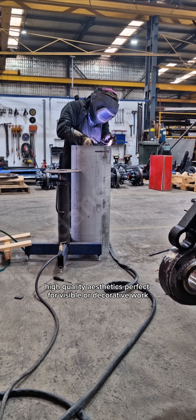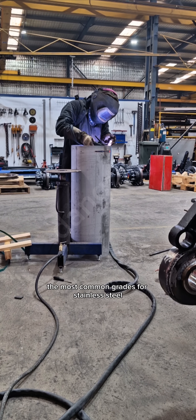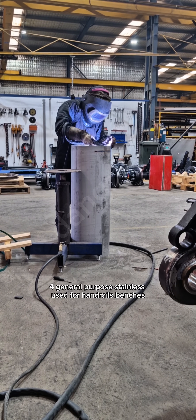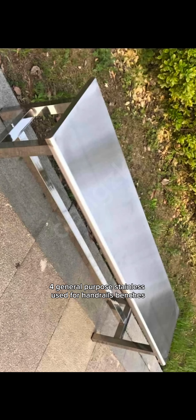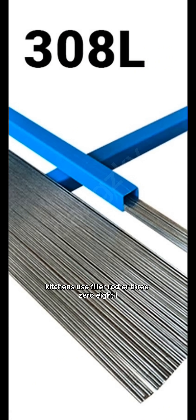High-quality aesthetics, perfect for visible or decorative work. The most common grades for stainless steel: for 304, general-purpose stainless, used for handrails, benches, kitchens. Use filler rod ER308L.